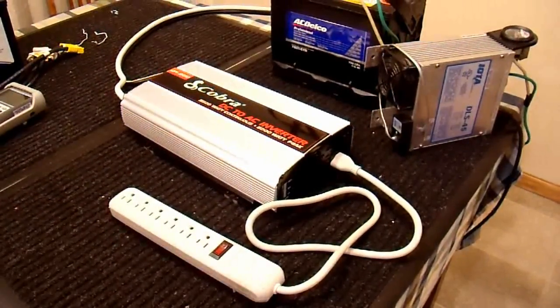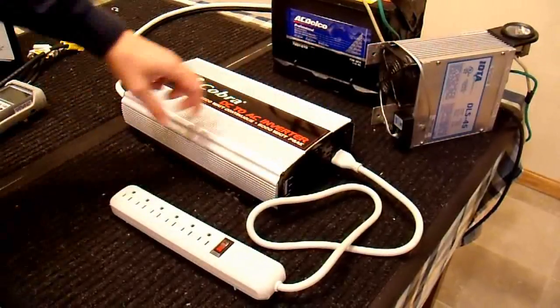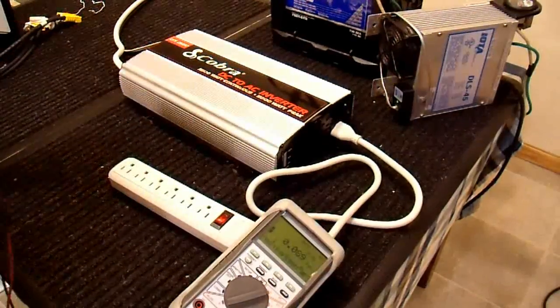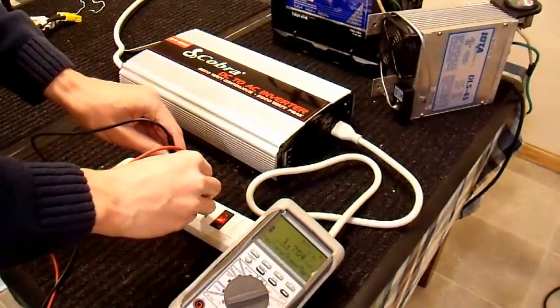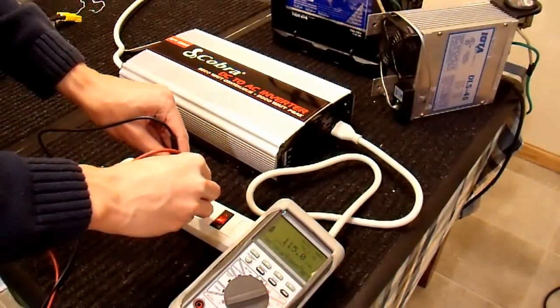So let's take a look at the inverter itself. I'll connect up to my battery — it's fully charged, everything's hooked up, and I'll turn it on. I'll check with my multimeter and see what kind of voltage this thing is outputting. It's supposed to be 115 according to the specifications. And wow, that's impressive — exactly 115.